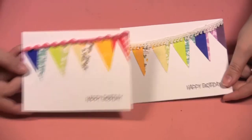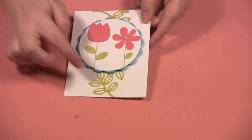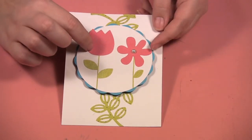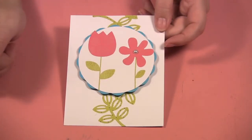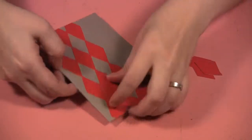Here I took the leaf border and just put it behind, and did a circle with a new 4x4 flower die from Lifestyle Crafts from their latest release. I put that in the middle and then just put the leaf die behind it.